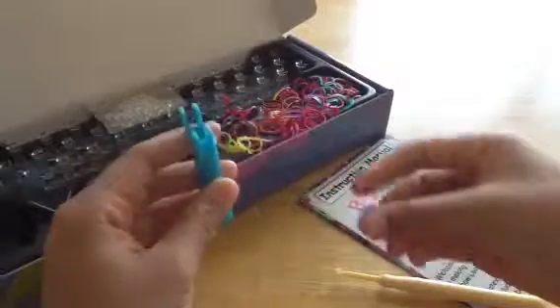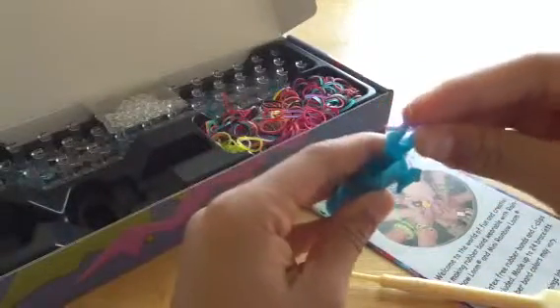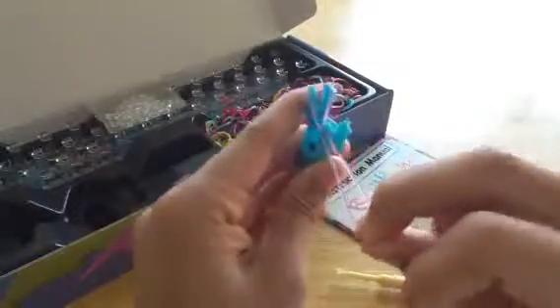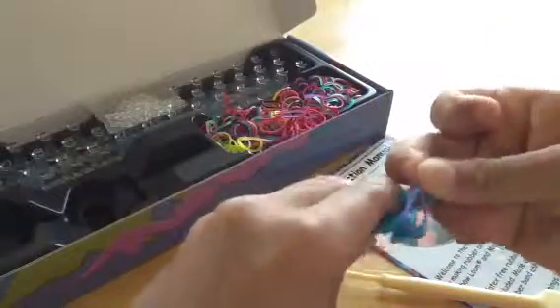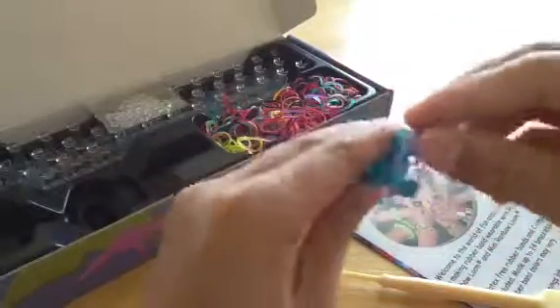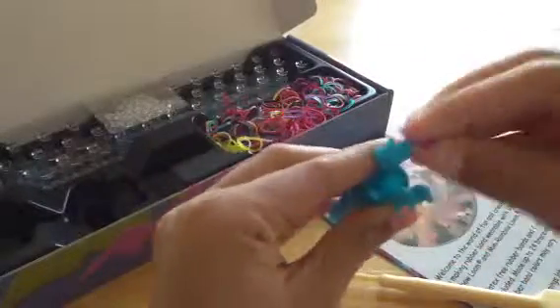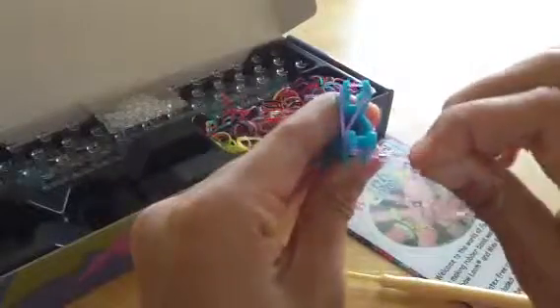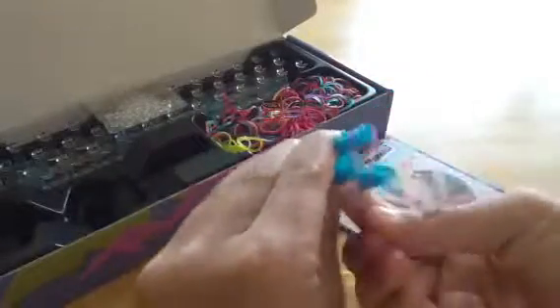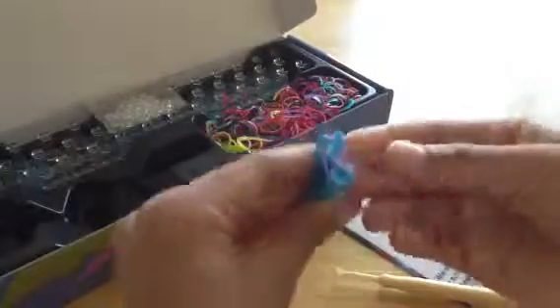I'm going to show you guys how to do that. You want to connect it on either side, take it around another, make sure not to twist it, and then connect it on the starting side. I'll show you one more time just in case you didn't get that — connect it, go around, and then connect it back at the top.